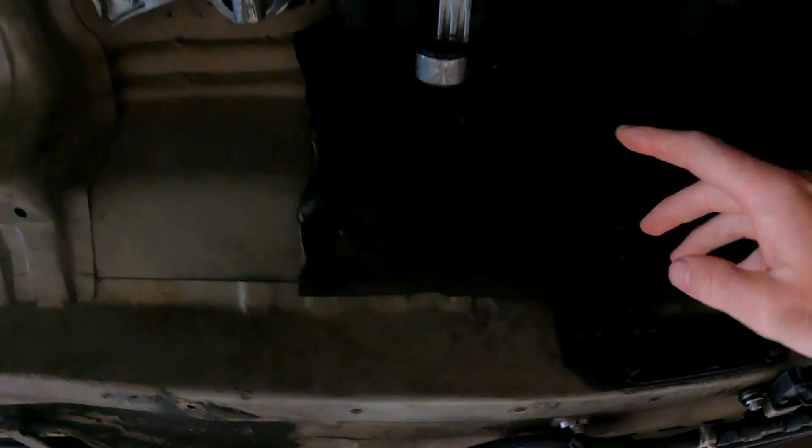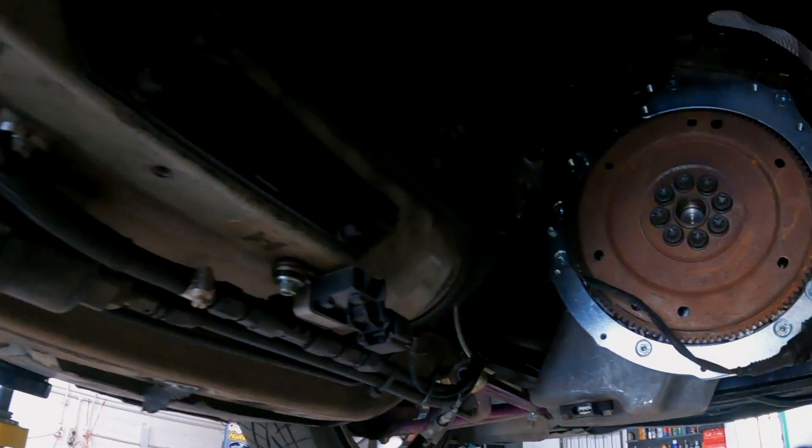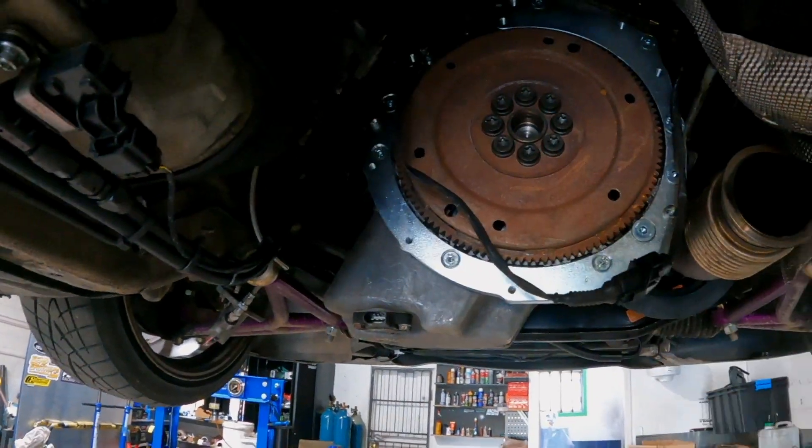I wonder if it's going to fit. We've still got the shifter in there from the manual — that's going to have to get taken out. Holy crap. I'm going to get some wiring. I guess I need to get this gearbox pulled apart, get the TCU out, and start working on that mechatronics modification. I'm just amazed at how quickly this is happening.